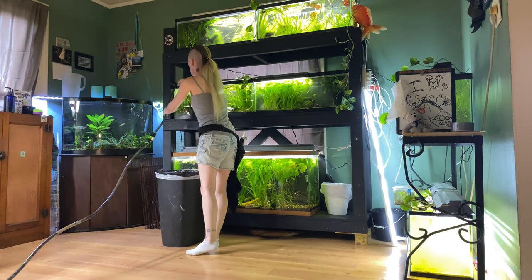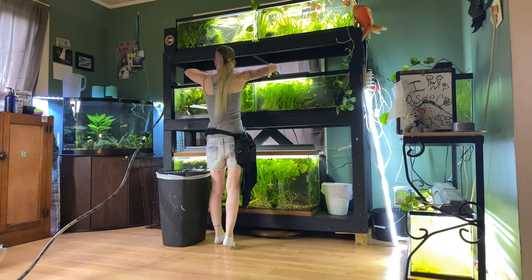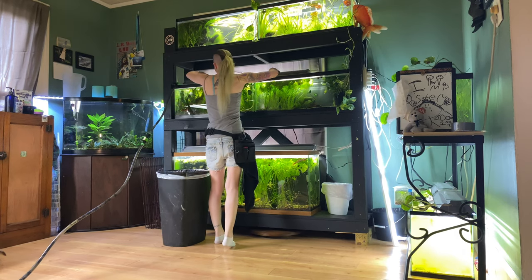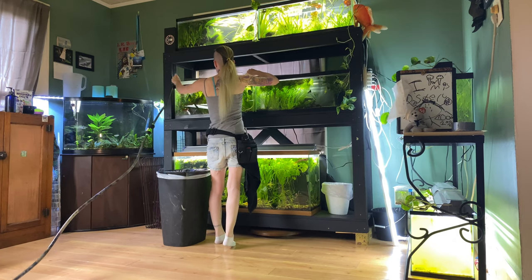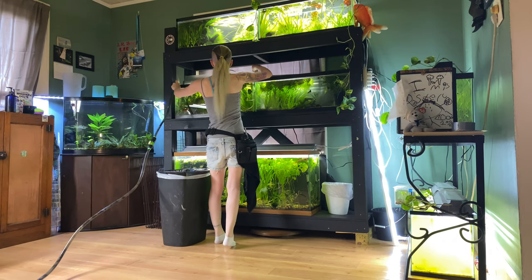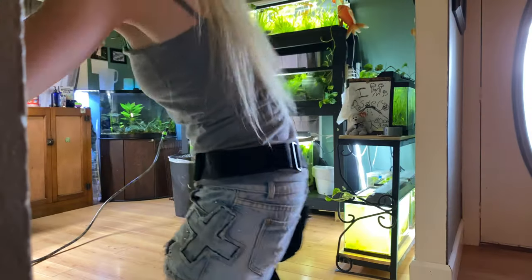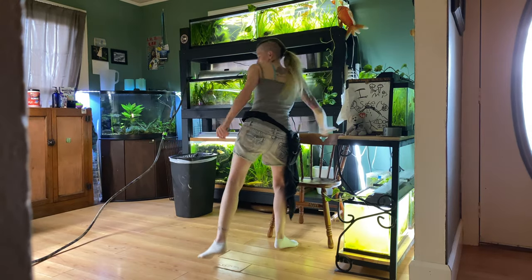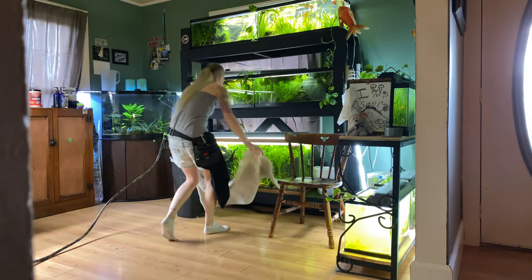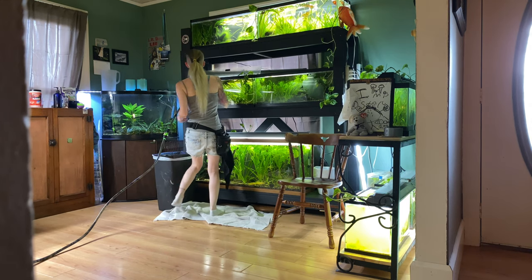What else do I need? I gotta move this light so I can open the lids because I gotta trim some plants and scrape some glass and clean some tanks. I need this chair because I'm super short. And I need a towel — yes, always bring a towel, don't forget to bring a towel.